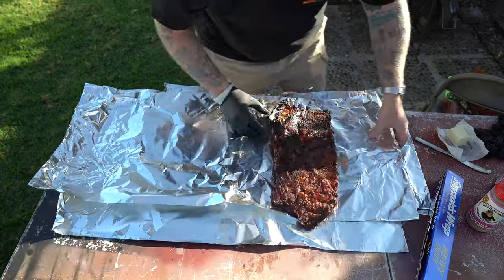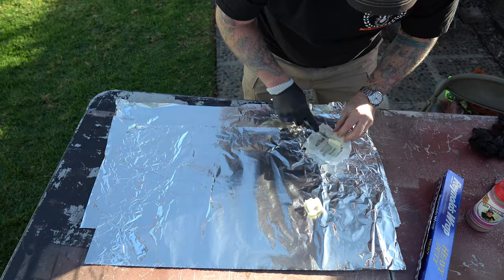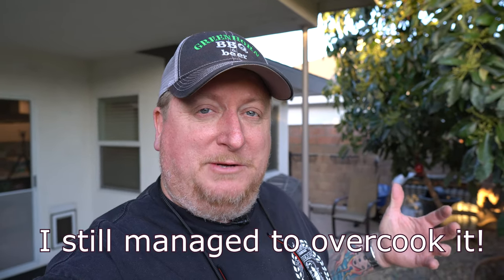Now I'm just going to lay this in there and wrap it. Right back on the smoker. Now at this point you can use any kind of wood you want, or you guys can even put it in the oven if you want, but I already got the Yoder fired up so might as well keep it going. In about 45 minutes I think it's going to be just fine. Then I'm going to unwrap them and paint them with some Sweet Baby Ray's barbecue sauce, and put them back on the grill for probably a half hour or so just to let that meat tighten back up and let that barbecue sauce act as a glaze. And then we're going to eat them.